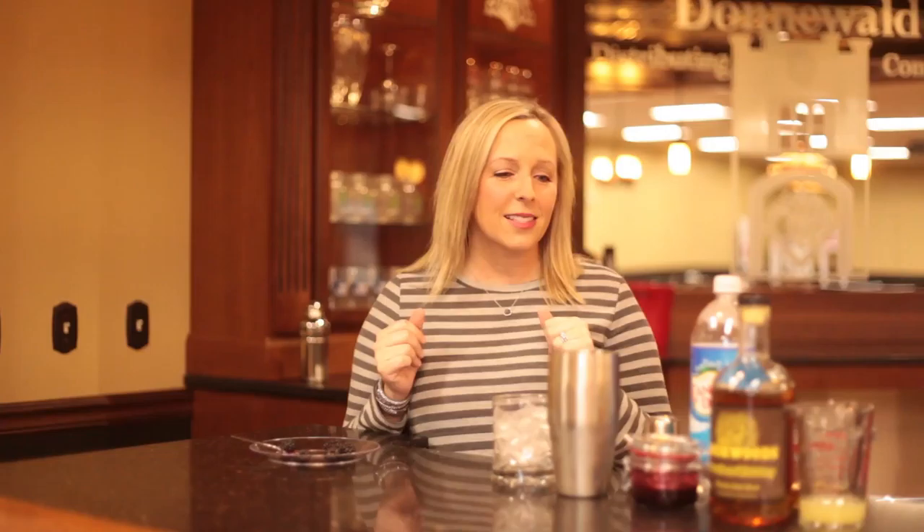Hi everybody, I'm Julie Benicampi and we are back with the drink of the week at Donnerwall Distributing Company. This week we are going to make a blackberry whiskey smash. It's kind of involved, but it's so, so good and I hope you guys enjoy it. So let's get started.